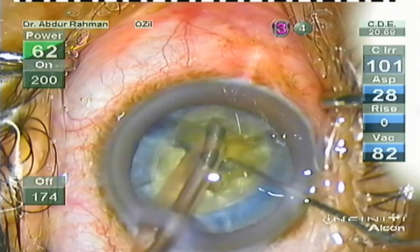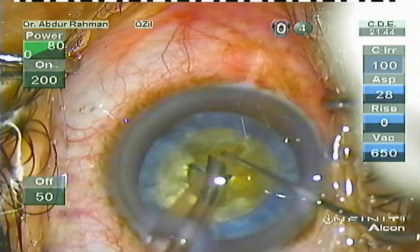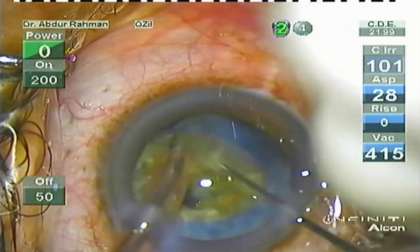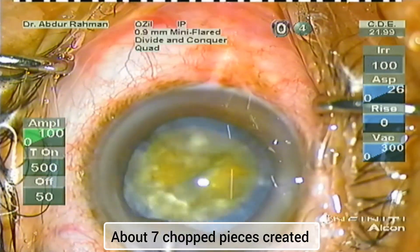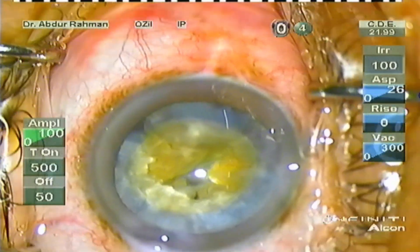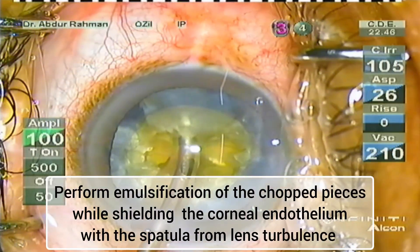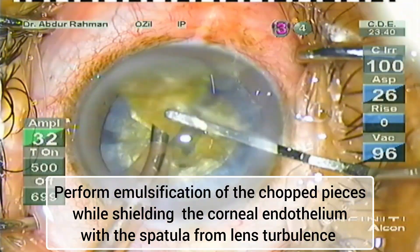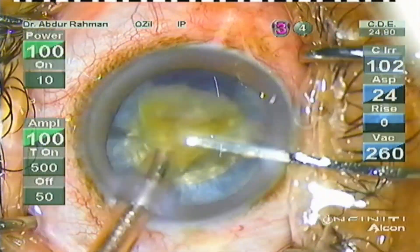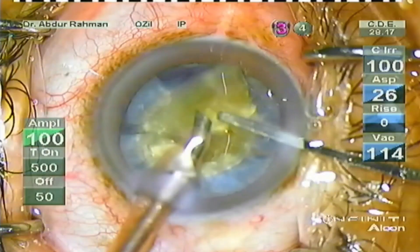Multiple chops are being performed here — about seven chop pieces I have created. I refill the anterior chamber with OVD to protect the endothelium during phaco emulsification. Now I perform phaco emulsification of the chop pieces while the spatula is shielding the corneal endothelium from lens turbulence.